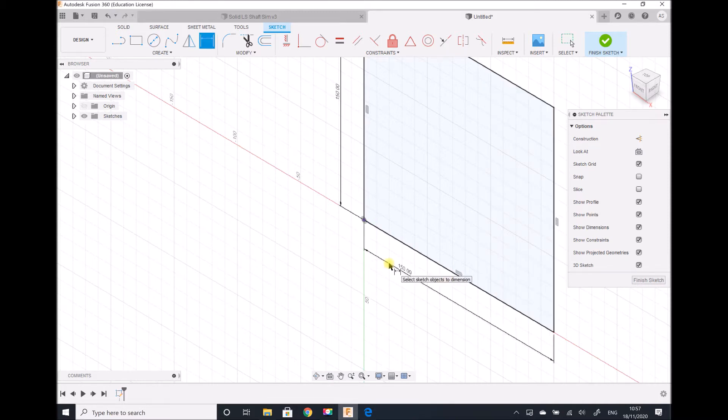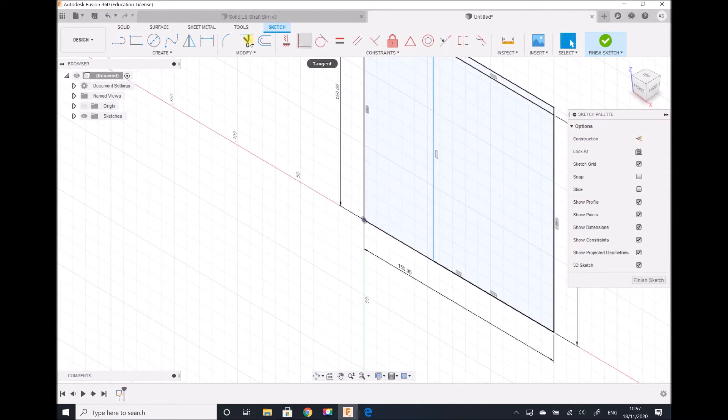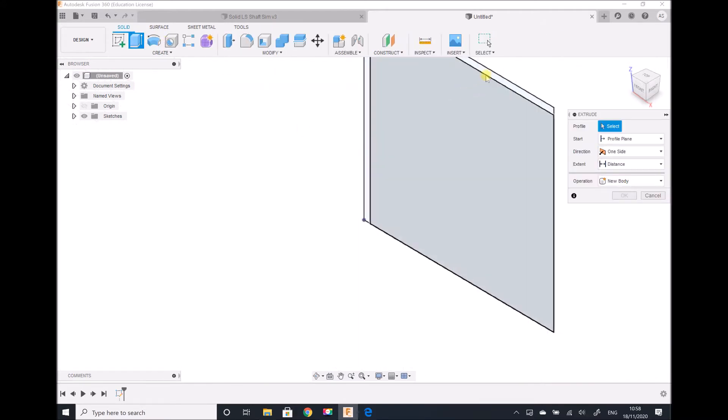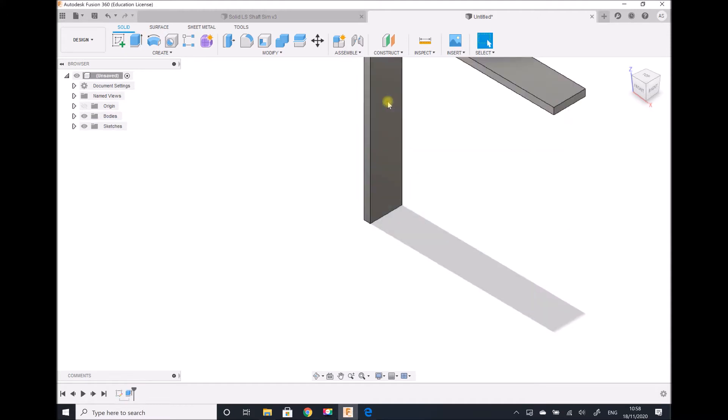To create my thickness of five millimeters for the bracket, I'm going to sketch on the opposite corner, this time creating a rectangle 145 millimeters by 145 millimeters. I need to extrude the bracket through a width of 25 millimeters, so I'm going to finish my sketch, select Extrude, pick my profile, and extrude 25 millimeters.